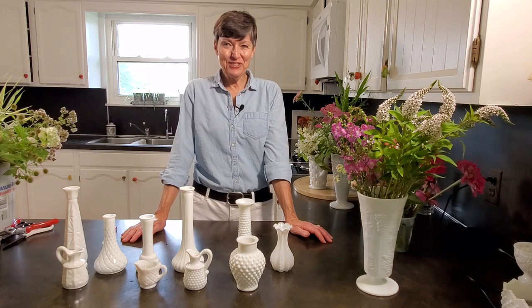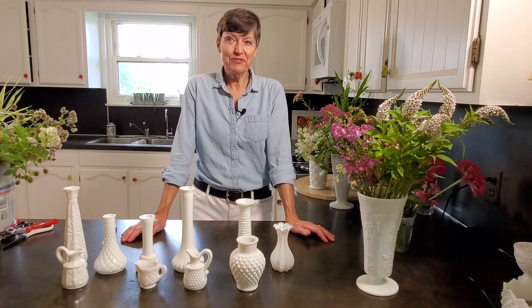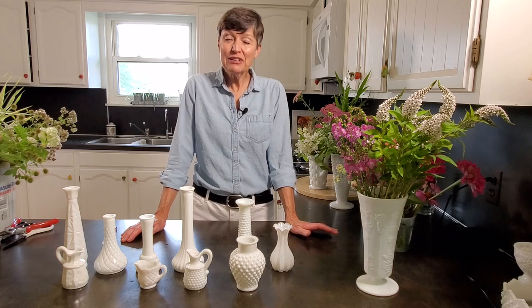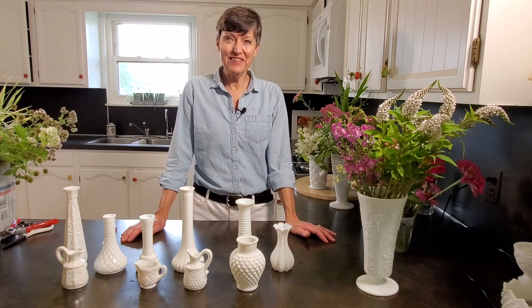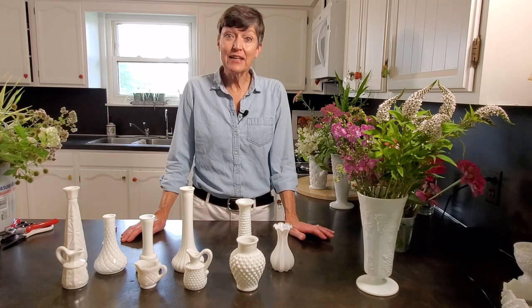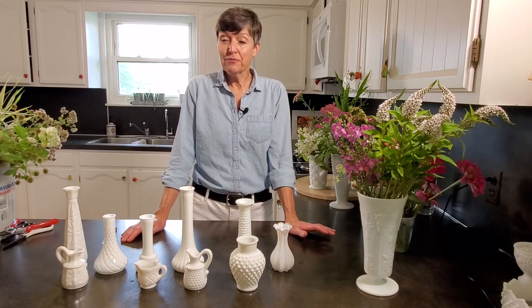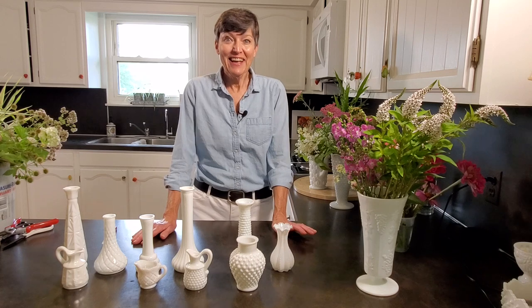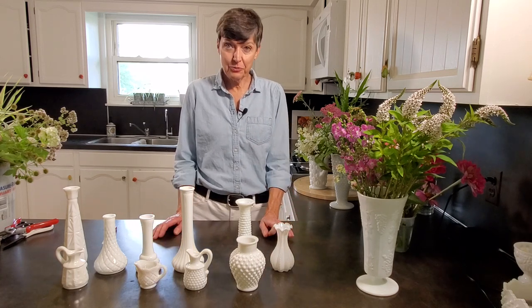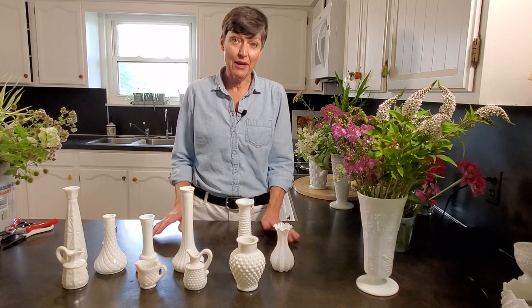Welcome back to Arranging with Judy. Today's an extra special video for us. It's our anniversary — one year ago we started making these videos, and in celebration we're recreating our first video, this time for YouTube. All of our social media handles are now Arranging with Judy, so you can find me everywhere at Arranging with Judy.